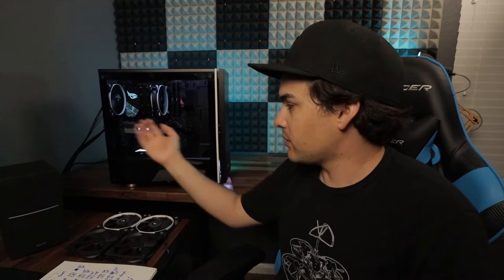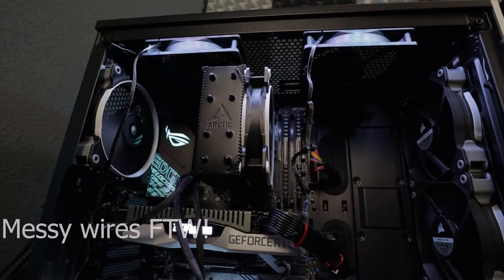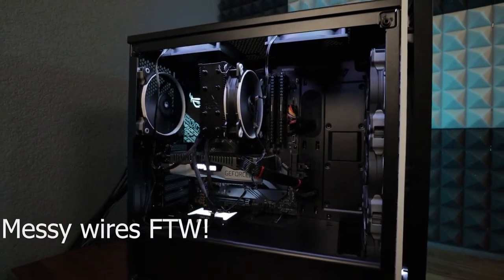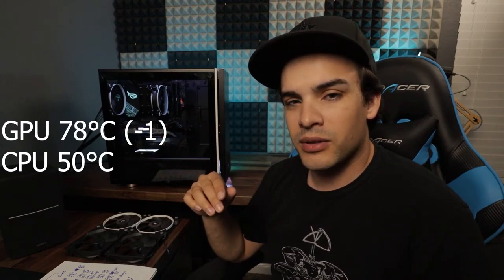After that I turned everything back on and tried removing the expansion brackets in the back to see if that would help more cool air come in for the GPU — that had no effect. Then I tried installing another exhaust fan on the top of the case, and the GPU went down one degree — such a small amount I wouldn't really consider it making a difference. I also tried two fans up top and same thing, it didn't make a difference.